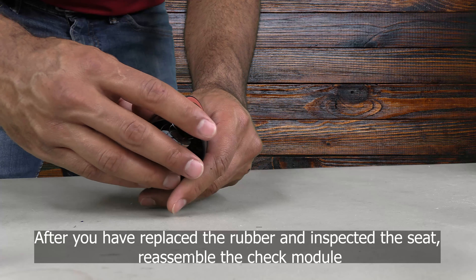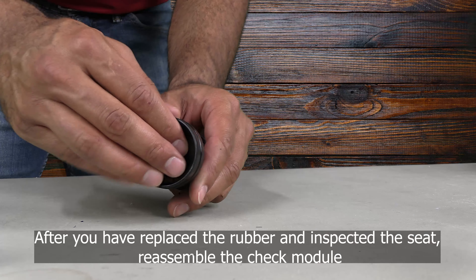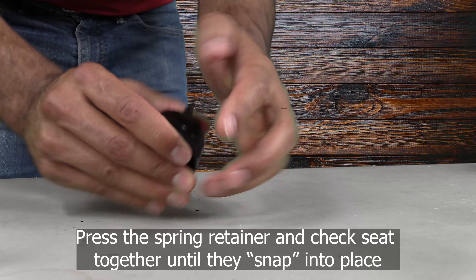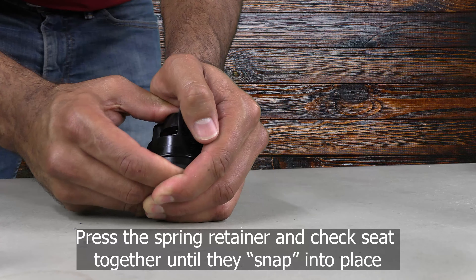After you have replaced the rubber and inspected the seat, you can reassemble the check module. To reassemble, press the spring retainer and seat together until they snap or pop into place.